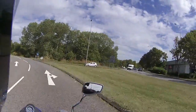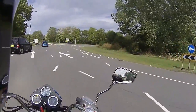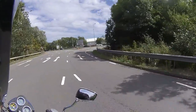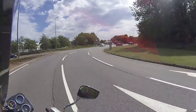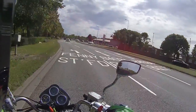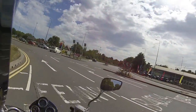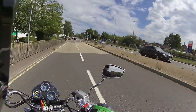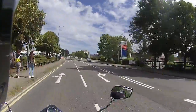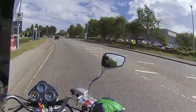Going to do one more circuit - giving it some beans, working that gearbox, cranking it over again. I cannot believe the road holding of this bike - amazing. Just rev-matching down through the box, super smooth on the gearbox, really nice crispy little gearbox on this. Even in fifth gear at low torque it just folds into the roundabouts.